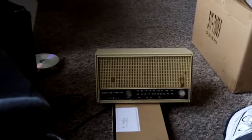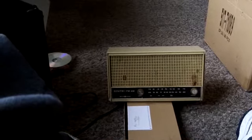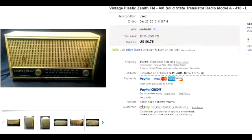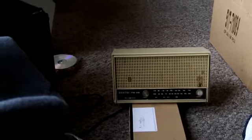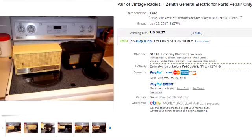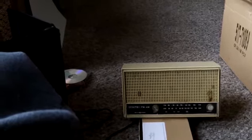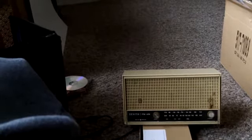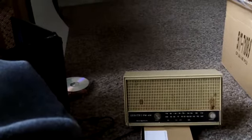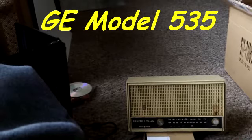I have another one just like this coming. I paid $6 and something plus shipping for this one. The lot also included an older GE radio — I think it was from 1951. I noticed that because that was the year I was born. It's obviously a tube type, and I know exactly what it is. I've got the schematic for it too.